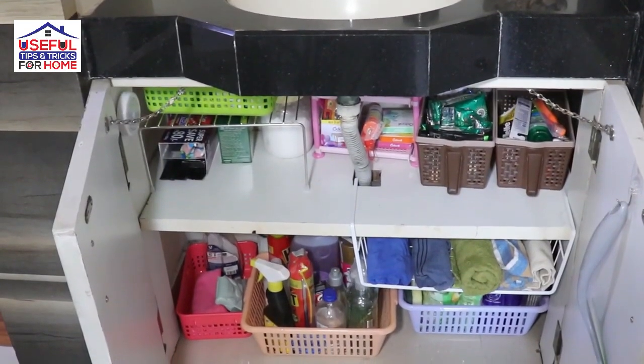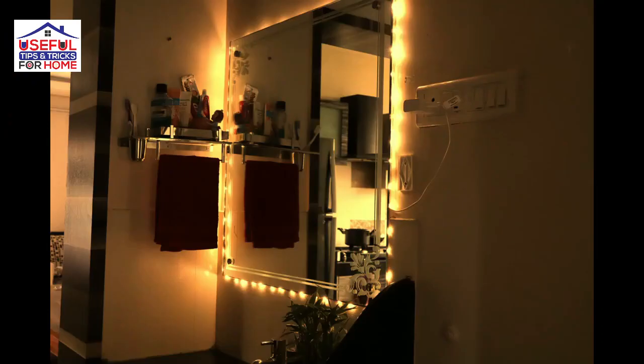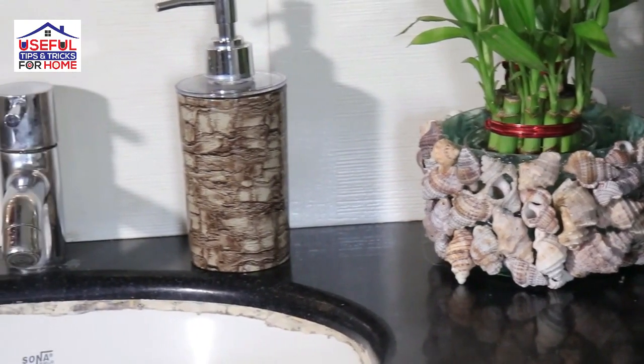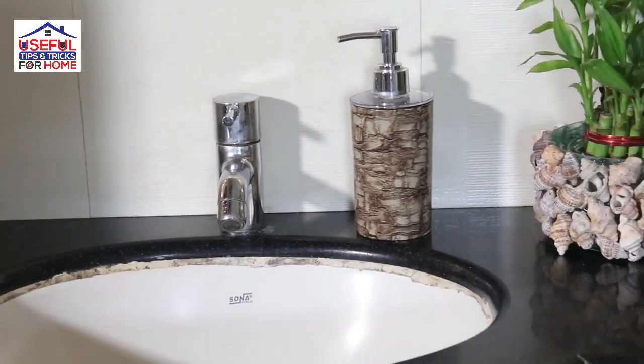Hi friends, welcome back to the channel — useful tips and tricks. In this video, we will see how we can organize the sink area. This is a very useful idea. I hope that this will be useful for you. So, let's start this video.